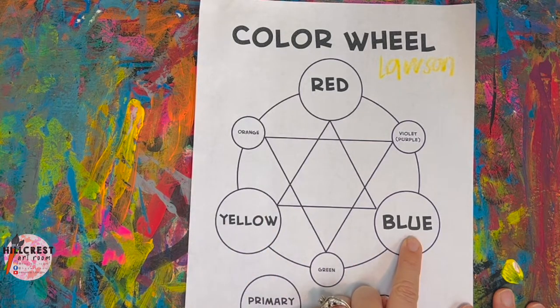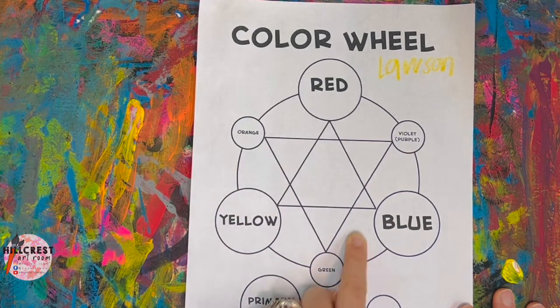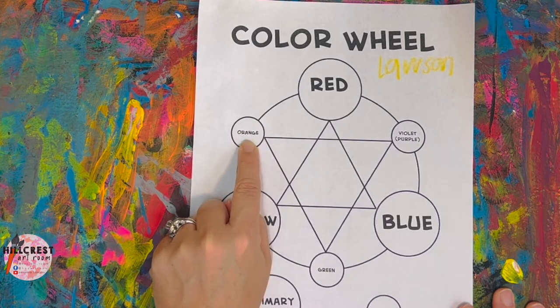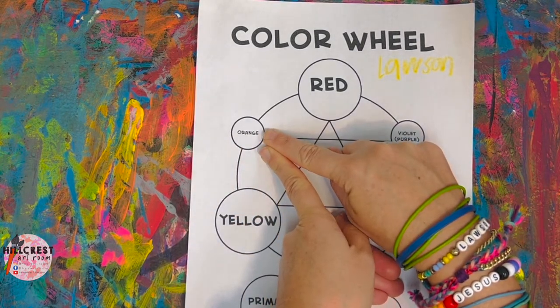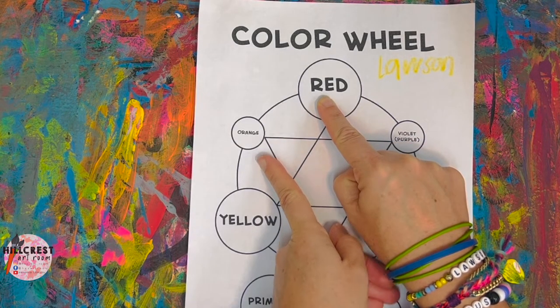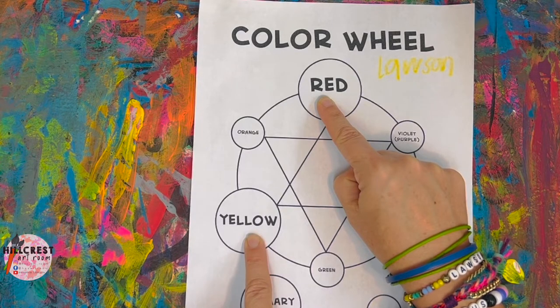Now let's look at the little circles — we have orange, green, purple or violet. Everybody put your finger on orange. Orange is a secondary color. This is where we're going to do a double dip into two primary colors and mix on the little circle to make orange. If your two fingers are on orange, just like mine — if I move up, what color am I pointing to? Red. If I move down? Yellow. So this color wheel gives us the answer on how to make the secondary color.